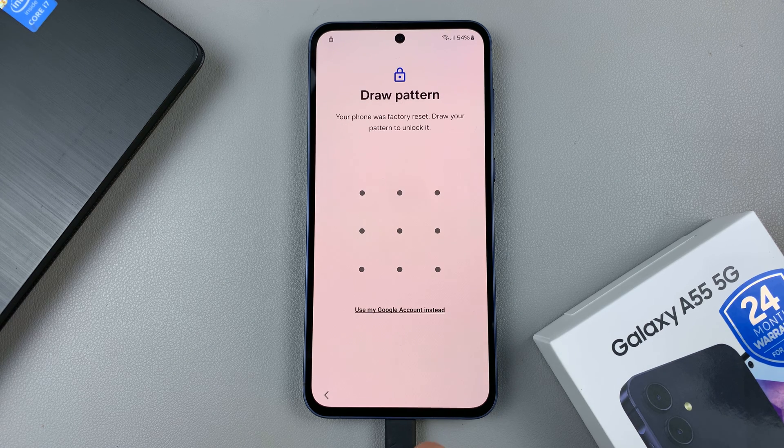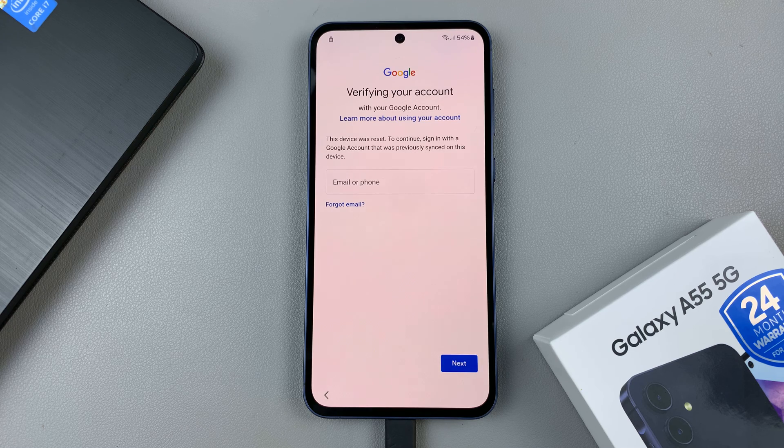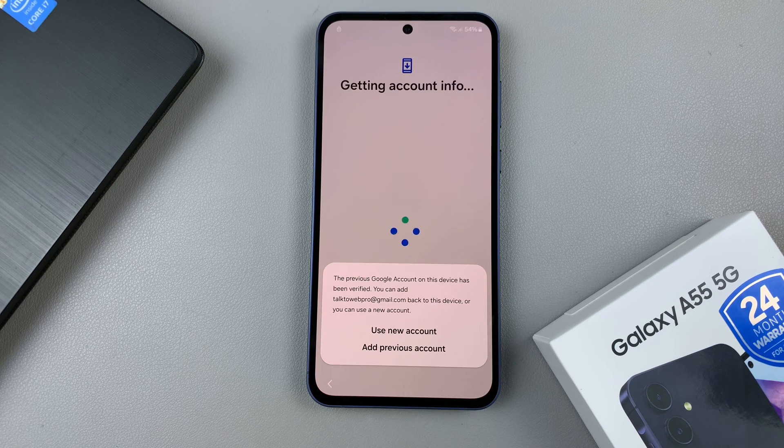Because you don't remember your pattern, select 'Use my Google account instead' to verify that it's you. Then enter in your account details — this includes your email and password, as well as possibly a two-step verification that you might have to go through. Once you've entered the details and the account has been verified, you can proceed.